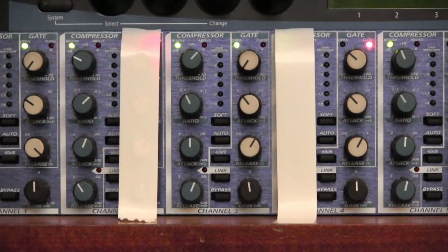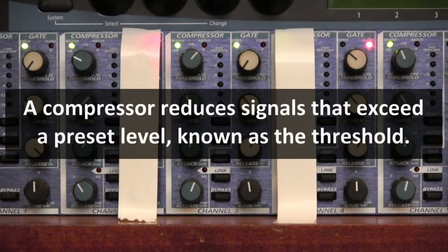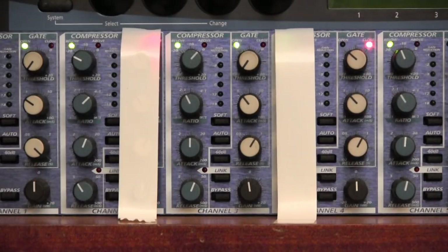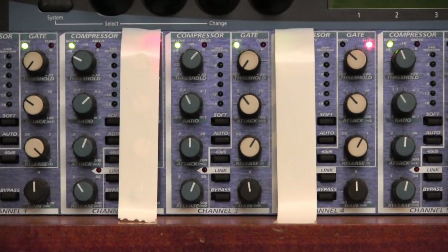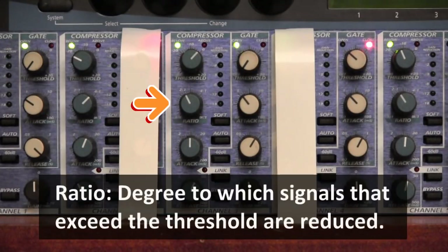Let's begin with the compressor section — the four blue knobs on the left-hand side. The concept of a compressor is that once the signal increases past a certain level, the compressor will begin to reduce the signal. We do this manually all the time: if a singer gets too loud you reduce the level on their channel. A compressor does this automatically, but you need to tell it when to reduce the level and by how much. The topmost blue knob is called the threshold — it controls when the compressor kicks in. If the signal is below the threshold, the compressor will not kick in.